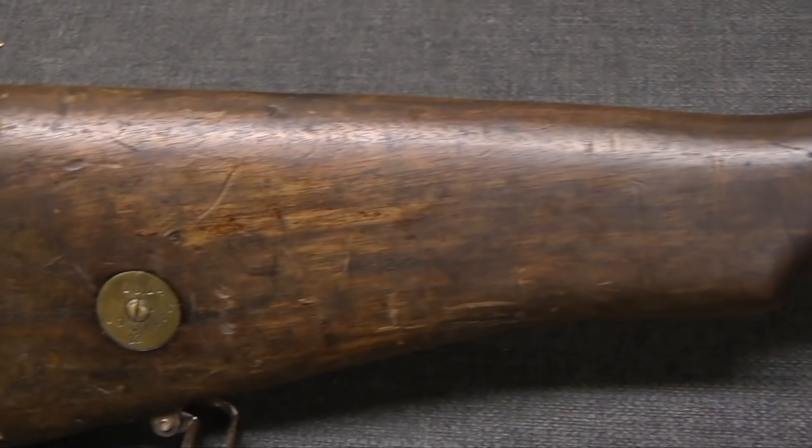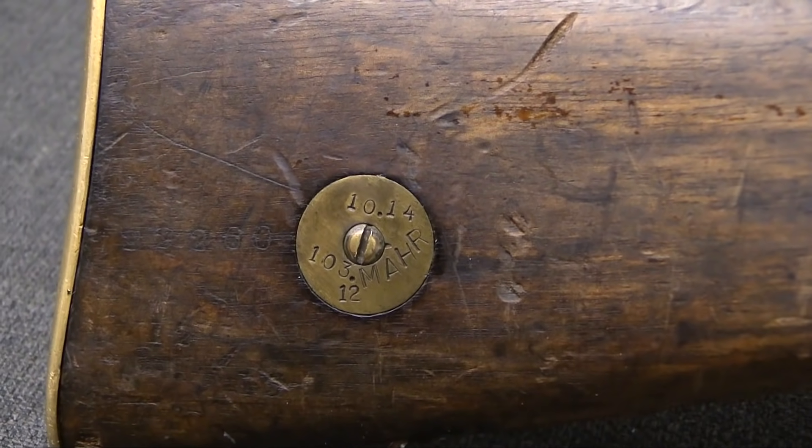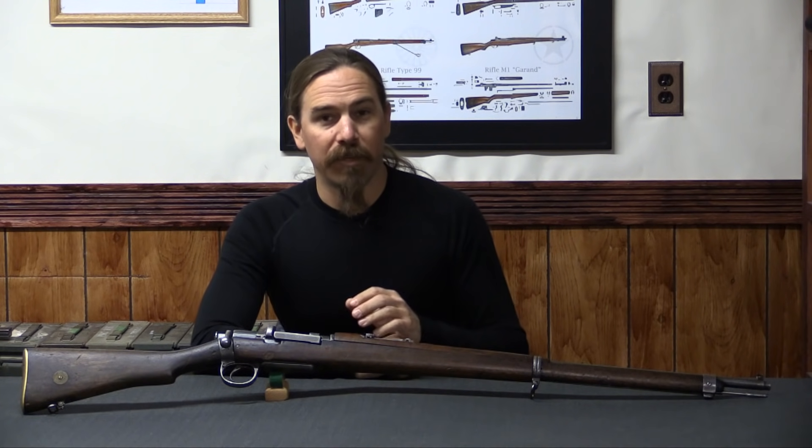For example, you will find those with disassembly discs in the buttstocks, even though you don't necessarily really need that to disassemble a Gewehr 88 bolt. The weirdest example of what went through this upgrade program, however, are these.